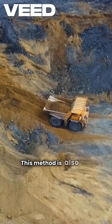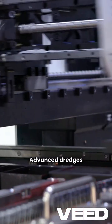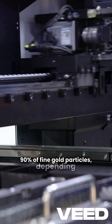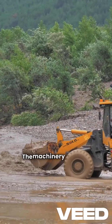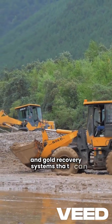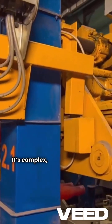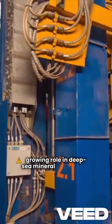This method is also more continuous and less labor-intensive. Advanced dredges can recover up to 90% of fine gold particles, depending on seabed conditions and equipment quality. The machinery includes underwater pumps, hydraulic arms, and gold recovery systems that can operate 24-7 in calm weather. It's complex but efficient, and it's playing a growing role in deep-sea mineral exploration.